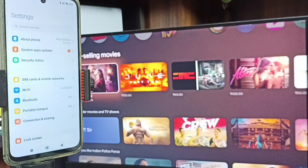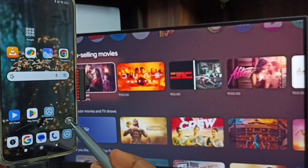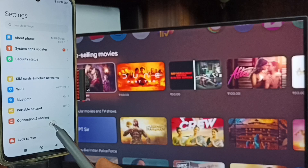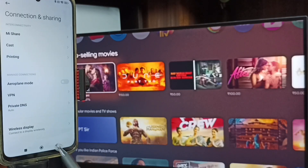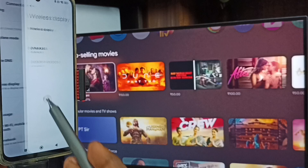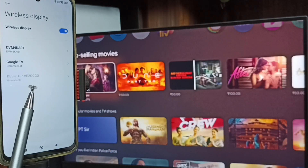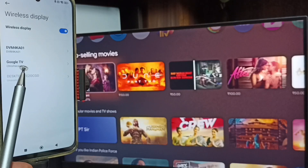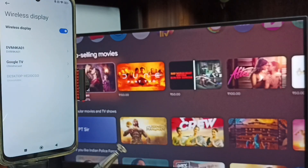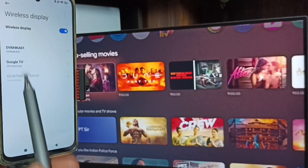Now let's start Method 1. Open Settings, tap on Connection and Sharing, then tap on Wireless Display. Here you can see this mobile phone has detected TVs on the same Wi-Fi network — Google TV and Android TV.